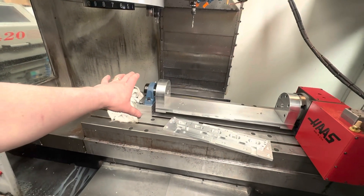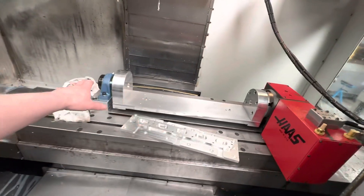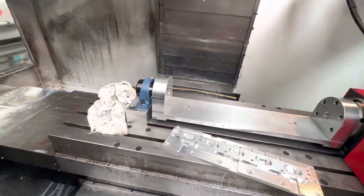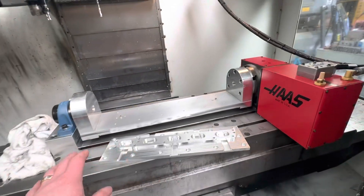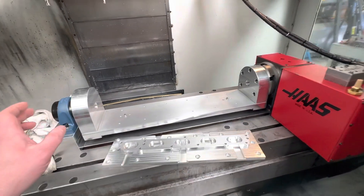So I put this back on and got it clocked up, and the good thing is I got it all back on and clocked up within 30 minutes. Once I'd squared these faces up and everything was a little more true — as covered in the previous videos about trunnion alignment issues — and I took the original dowel pins out, you could tap this up and align it within 30 minutes, which is fantastic.